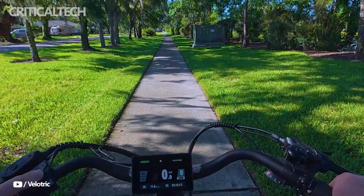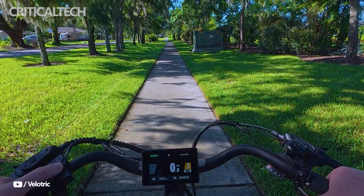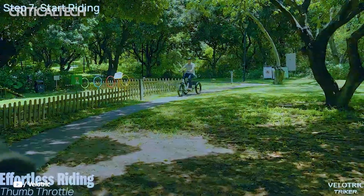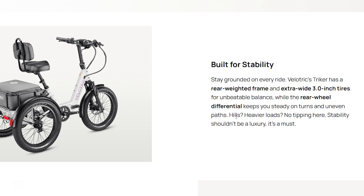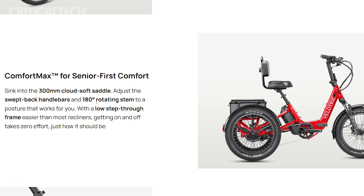The Triker is powered by a large 804-watt-hour battery with an IPX7 waterproof rating, supporting a throttle-only range of up to 50 miles and a pedal assist range that extends to 60 miles. This substantial battery capacity ensures long-distance capability without frequent charging interruptions.